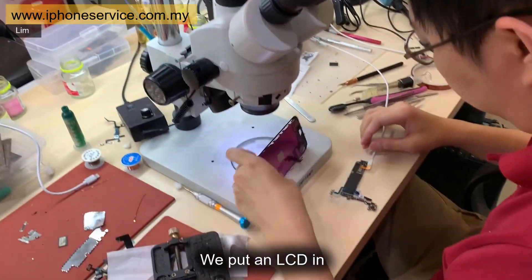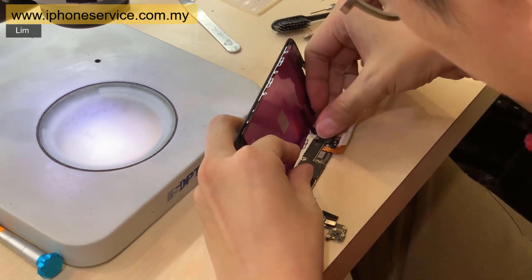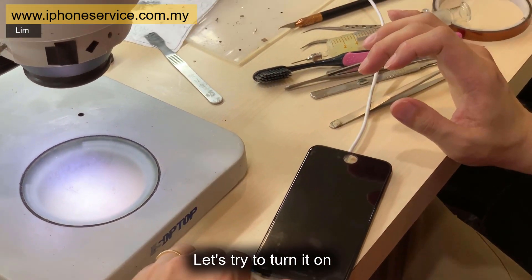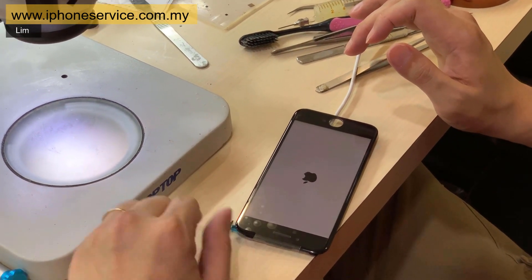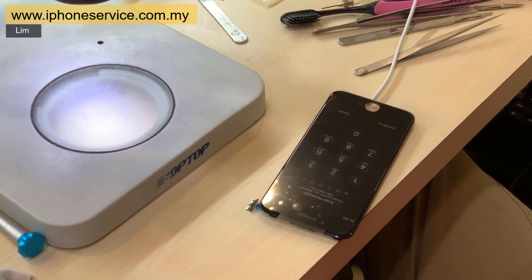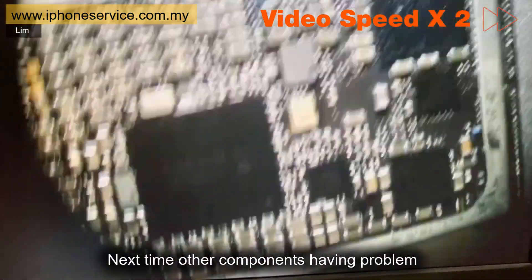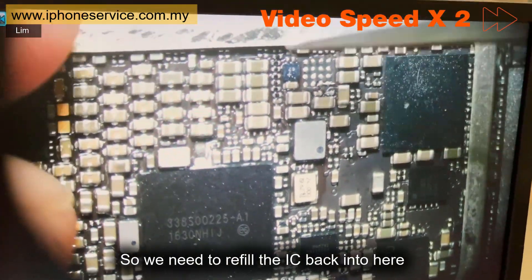Self-testing is okay — we put a green result. Let's try to turn it on. Voila — it's working! By the way, we still need to put back the IC. We need to reinstall it because if we don't put it back, next time another component has a problem, this protection IC won't trigger — the other component might burn. So we need to refill the IC back into place.